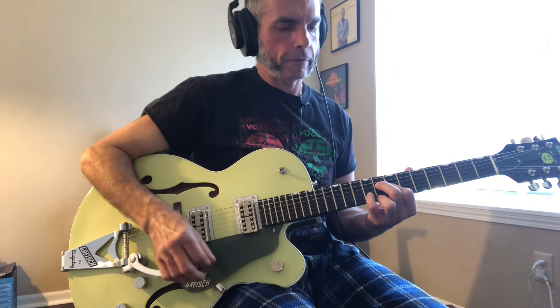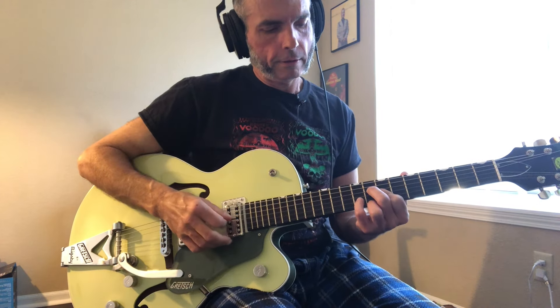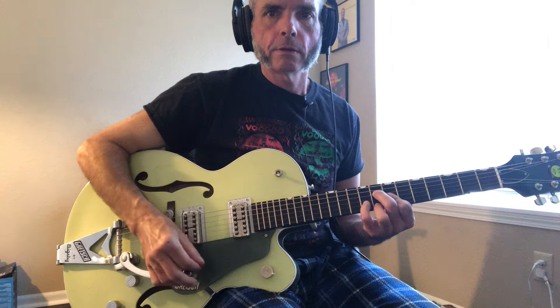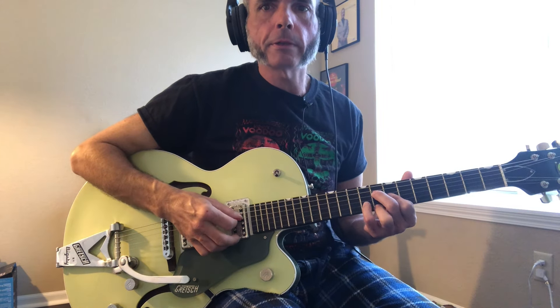You can also do that down here on the first, second, third, and fourth strings by changing the fingering. What this is: eight on the D string, seven on the G string, nine with your pinky on the B string, and eight with your ring finger on the high E string. Those are the same pitches, they just sound a little twangier because they're on the skinny strings instead of the fatter strings up here.